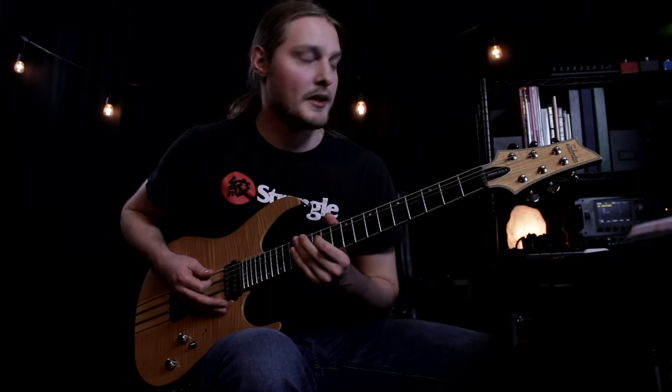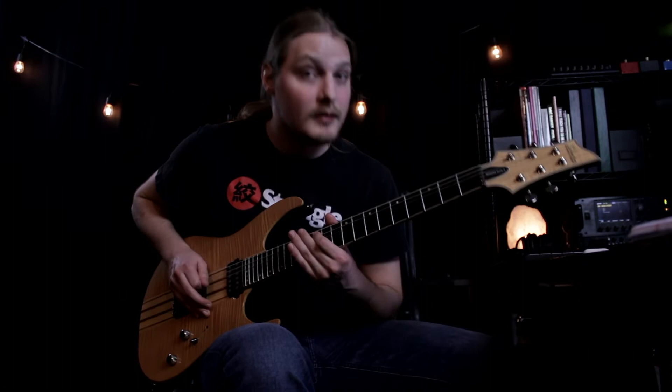All right, so that's the first part. We're alternate picking this entire riff — it's kind of palm muted too, except for the accent notes.